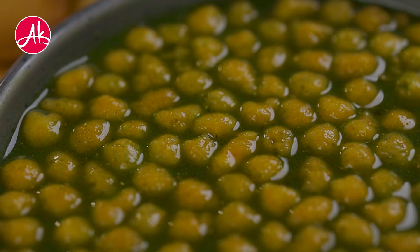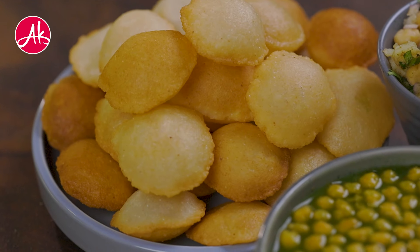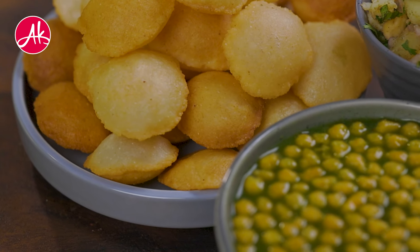The masala is ready, the Suji puris are ready, and the pani is ready. I just cannot wait to have this. Try making it at home today and tell me whether it turned out well or not.